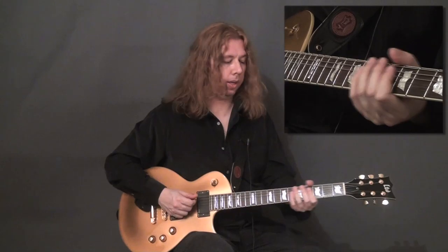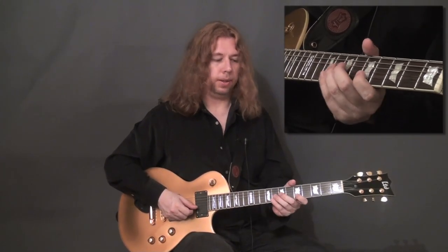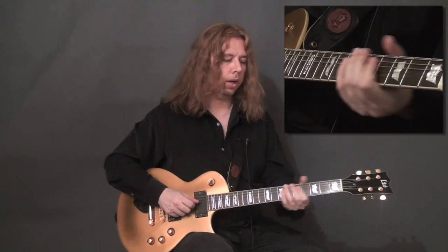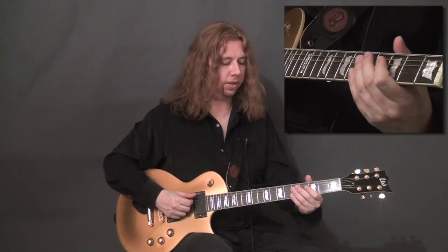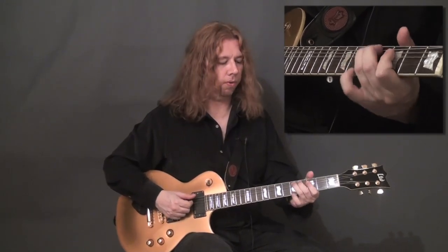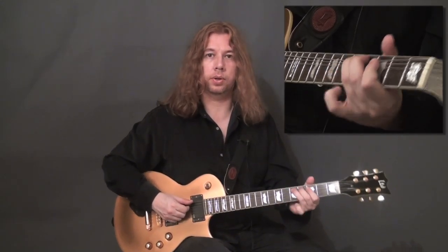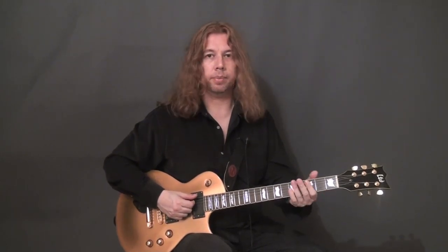This wrist roll is more helpful on the G string, B string, and E string. When we get to the lower strings, like the lower E string, there's less space for the wrist roll, so it's more of a pulling downwards with the actual finger. That's where the index part is playing a bigger role.